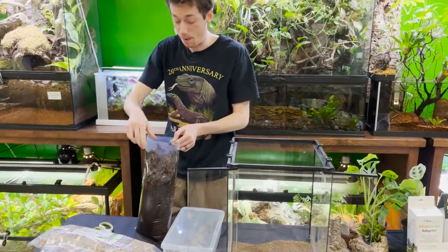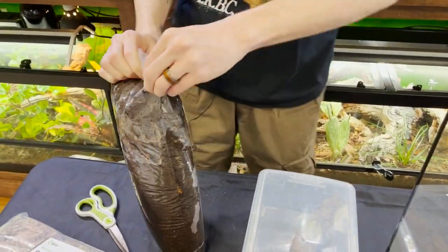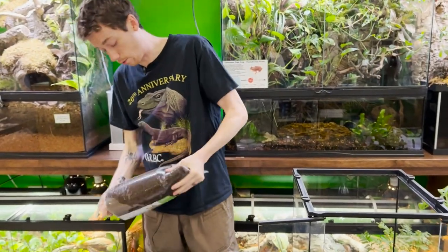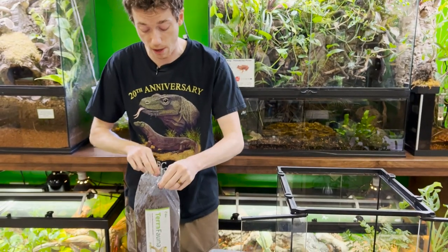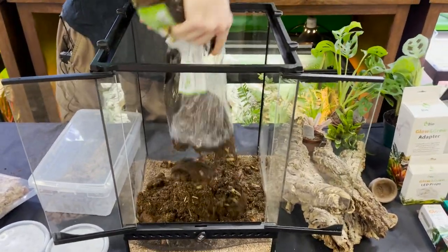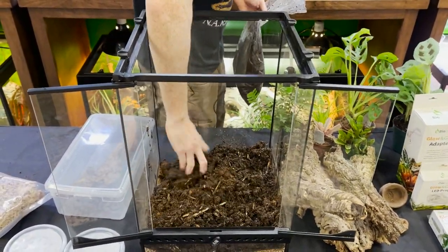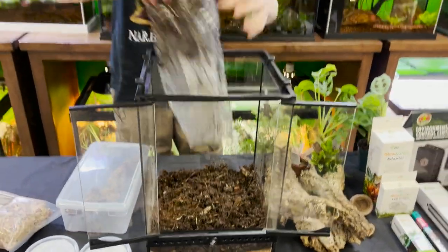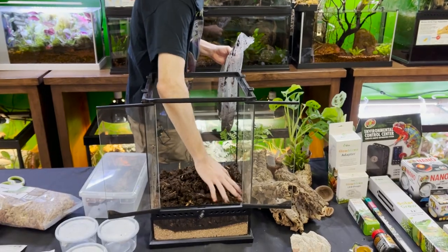I used about a gallon of water into the bag and got this nice and saturated. The kit you see in front of you is one of my morning gecko kits that you can get off my website. For a 12x12x18 you only need about half to 70 percent of a six-quart bag. I always try to pack as much value into the bags as I can, so you may have a little bit left over — and that goes with the Hydro Grow as well.